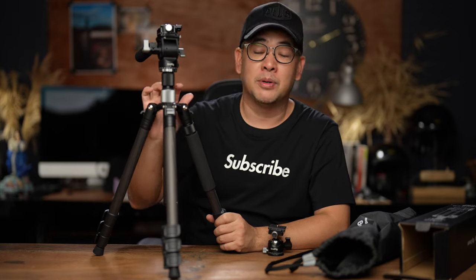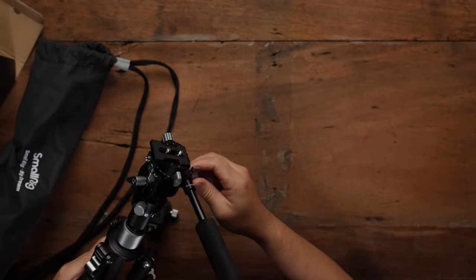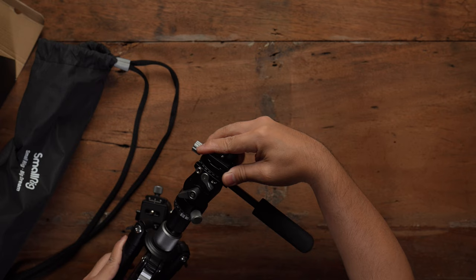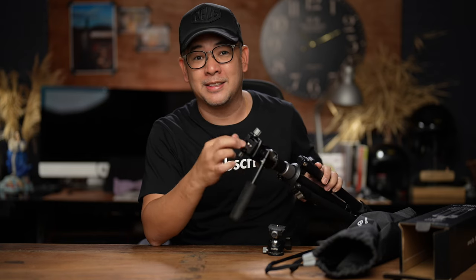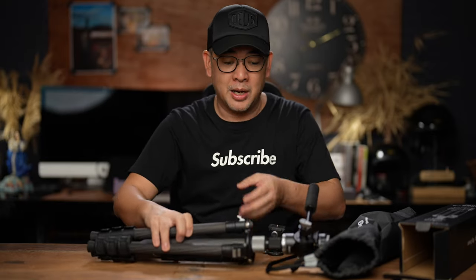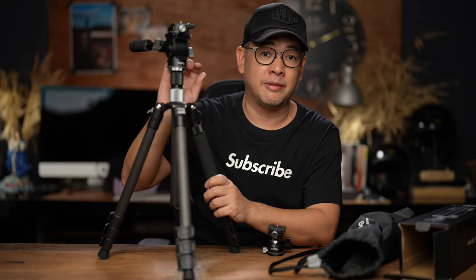Let me show you — the tripod extends and this is your fluid head here. You've got your tilting and your lock. The best thing about this fluid head is that it has an Arca Swiss plate, because most fluid heads come with their own really big plates that are usually very large. This one is actually very cool — it's very small and it's good enough for my needs.